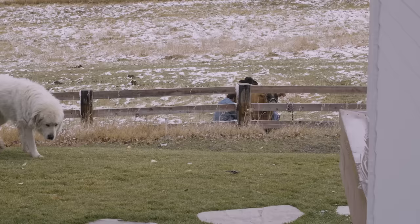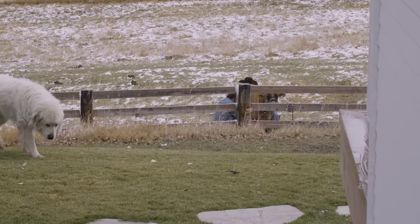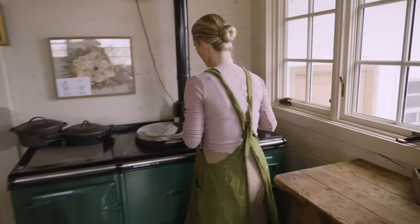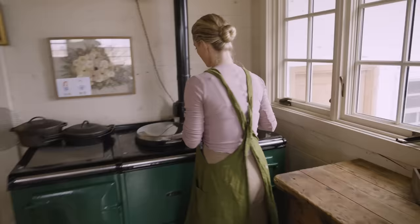Don't mind my sink full of dishes — it's just real life over here. So we're going to take the milk and we're going to heat it up to 55 degrees.